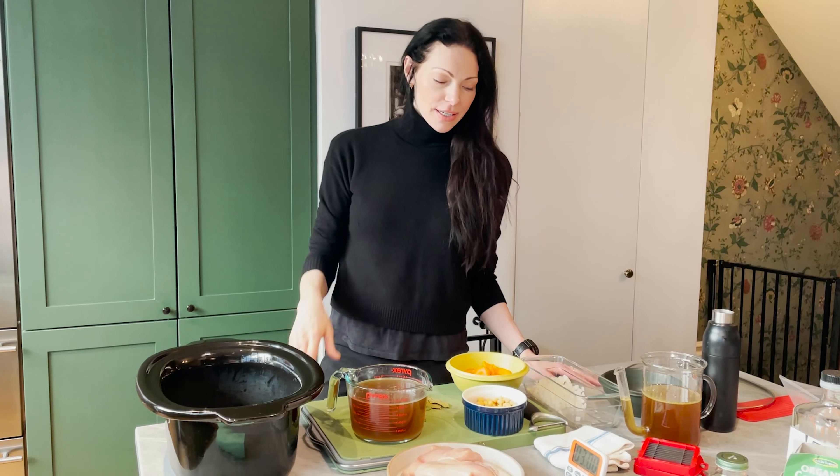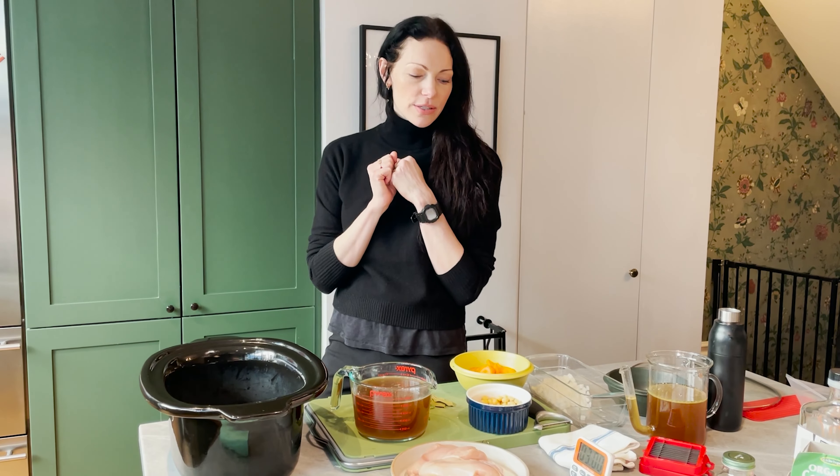Hey guys! In this video I'm going to show you how to make this warm comforting stew. It's really great for cold weather. It's definitely winter here in New York — it's already snowed twice. This is super easy and it's really nutritious and delicious and it's very cozy. So here we go.